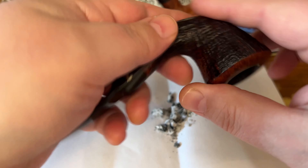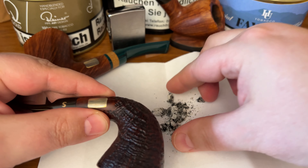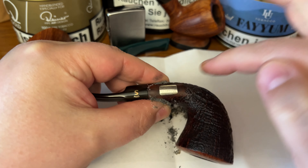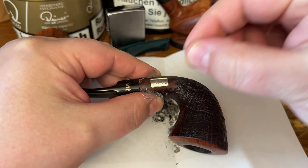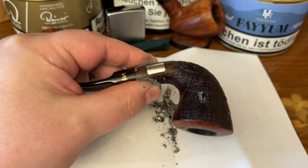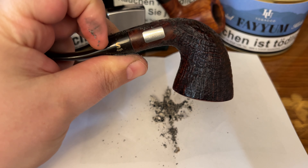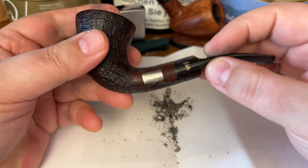And this is all you have to do — you put some on the silver like this, and you can actually see how fast it works. Then you take some paper towel and clean your pipe.